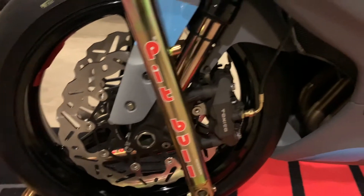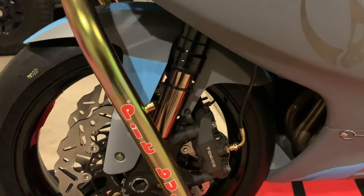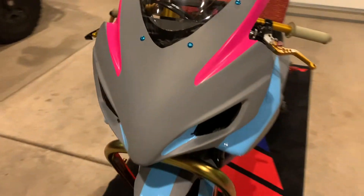Brand new Brembo brake pads. In the forks, I put in brand new gold valves, new fluid, with shims stacked to my weight and riding style.